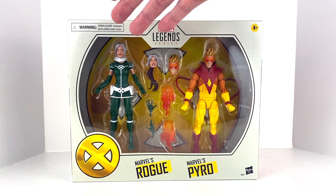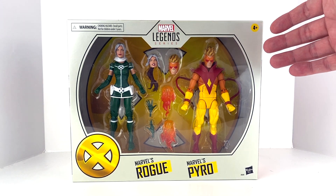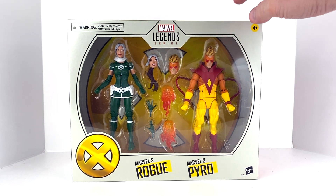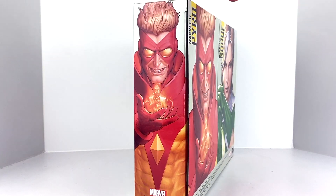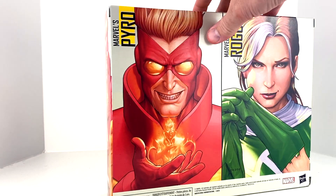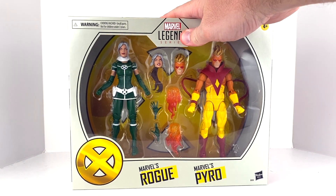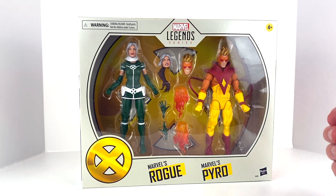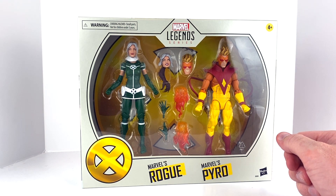The packaging has that slate, grayish off-gray color we've seen with some of these newer two-packs. Their names are down below — Marvel's Rogue, Marvel's Pyro — with Hasbro branding at the bottom and a big X in the bottom left corner, same X on the top. There's promotional artwork on the sides and back, shrunk down to fit — amazing artwork. I love what they're doing on these two-packs. The window packaging lets you see pretty much everything: Pyro, Rogue, his flame effects, an alternate head for both, and a couple of alternate hands for Rogue.